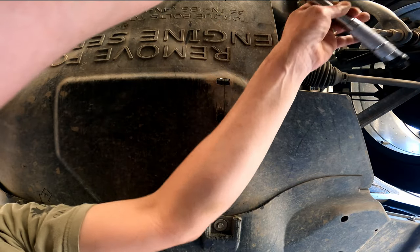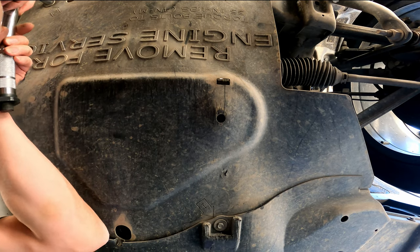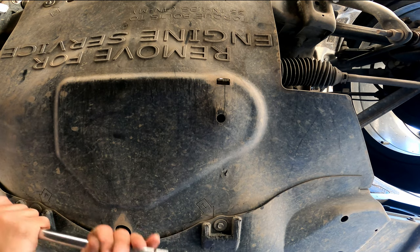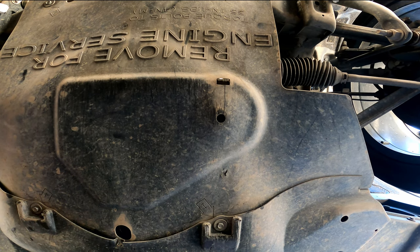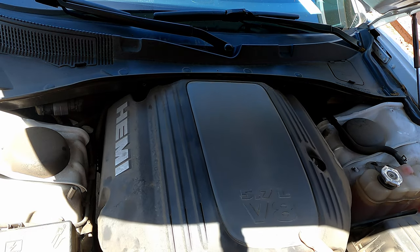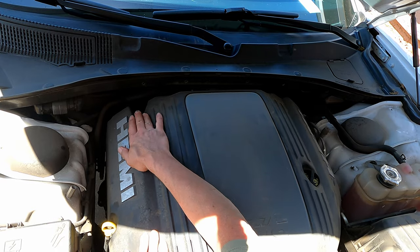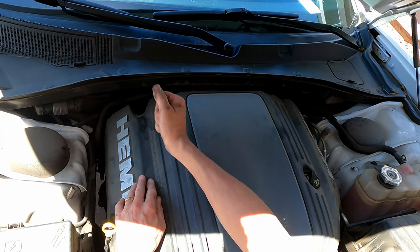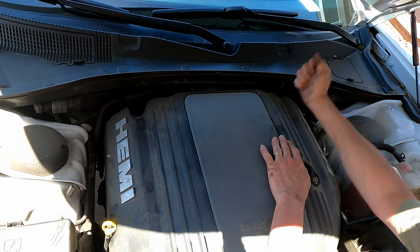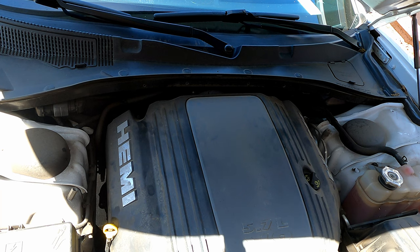All done — 35 inch pounds. Here we go, decorative engine cover going back on. It just barely hangs on. Does it even latch? That's it. There we go. That's definitely much better because it was loose.